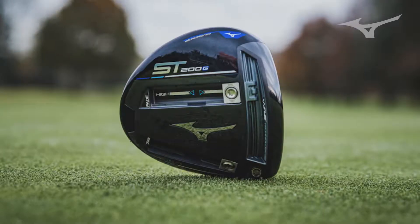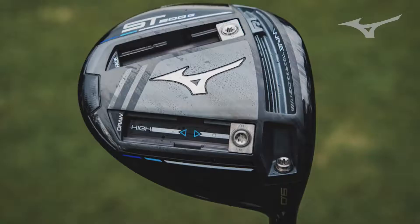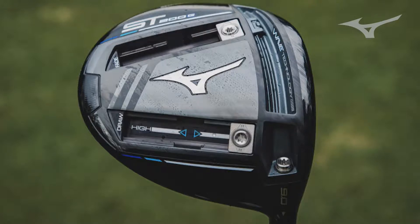With the ST200G, we made some really good steps in terms of adding a little bit more stability to it. When you looked at the G drivers — the adjustable drivers prior to that — the MOI was very low, so they were low spin, which was great, but there was that sacrifice you had to give. With the ST200G, we were able to extend the tracks, make them even further out towards the toe and heel, and make them go further from front to back. That front-to-back dimension is a very important one in terms of stability, giving you more consistency, but also a wide range of manipulation in terms of ball flight — putting a lot of weight out on the toe or a lot of weight out on the heel. However, it still wasn't quite enough when you're talking stability.